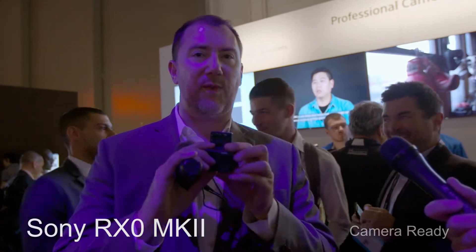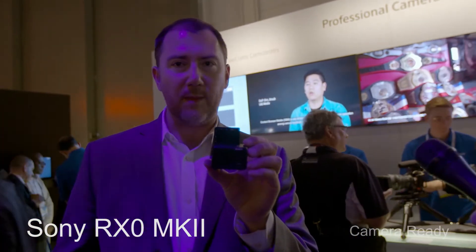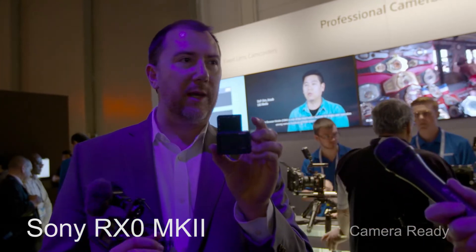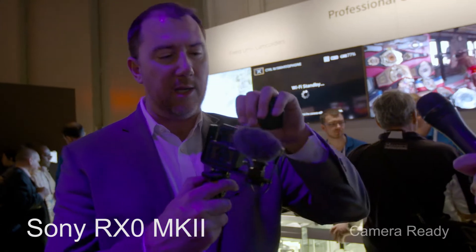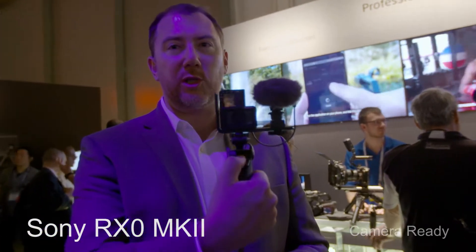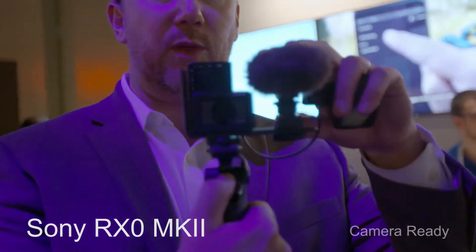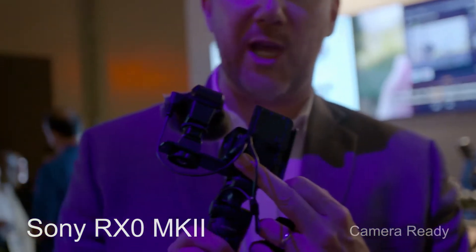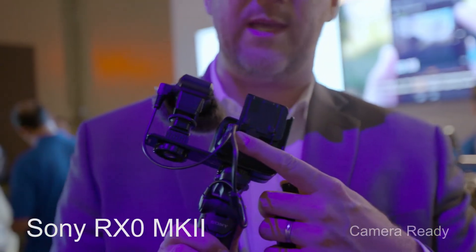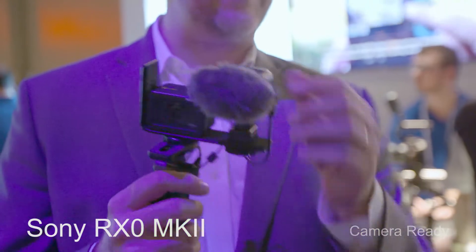The other big thing is this flip-out LCD screen — that's brand new. It's a really cool feature, especially if folks are going to be vlogging or blogging. We have this little setup over here where you've got a grip, your start/stop, your zoom, and you can vlog. You can basically shoot yourself with a little mic. It does have a mic input jack, and this is controlled through the USB. So that's part of the versatility and the image processing.